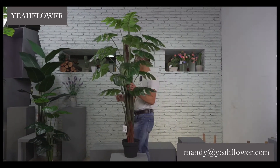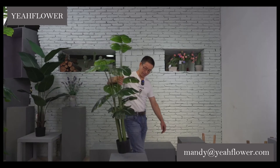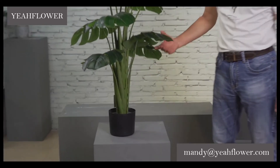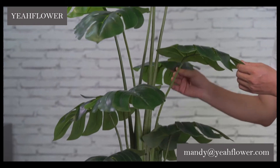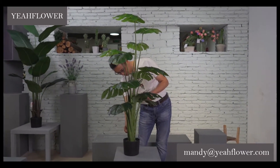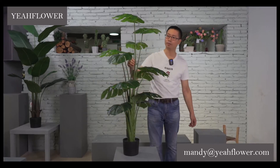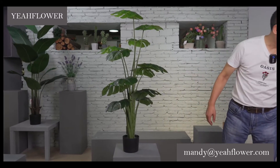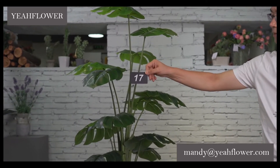Okay, next group — single ones without the natural elements, because many customers don't like natural materials. For customs, especially Australia and New Zealand, it can be difficult. This one has just a plastic trunk, one meter twenty. I think this design is good. The number is 17.